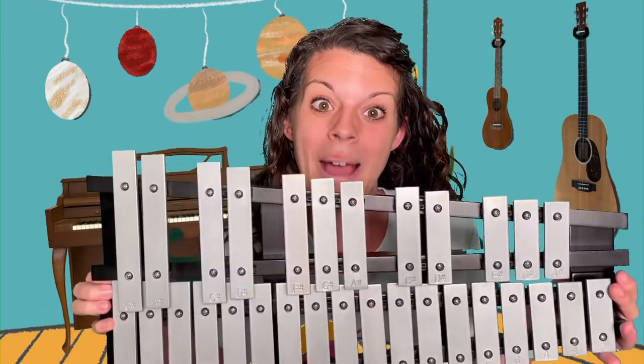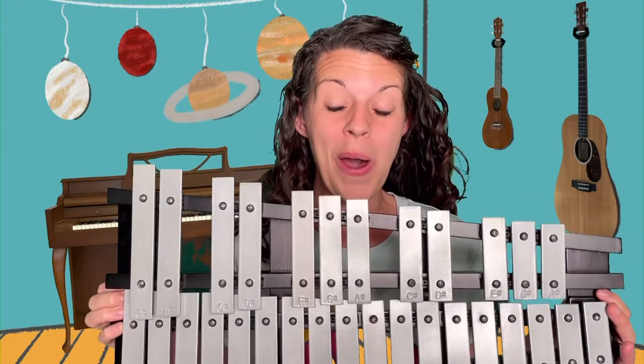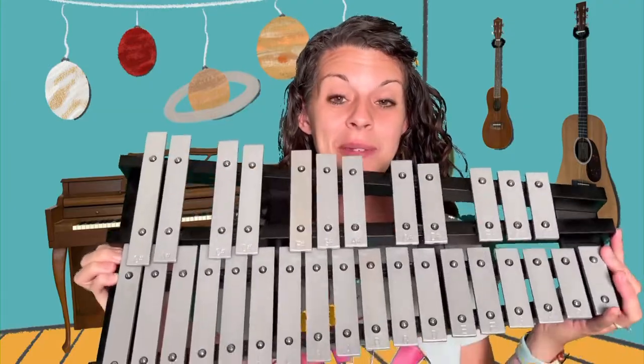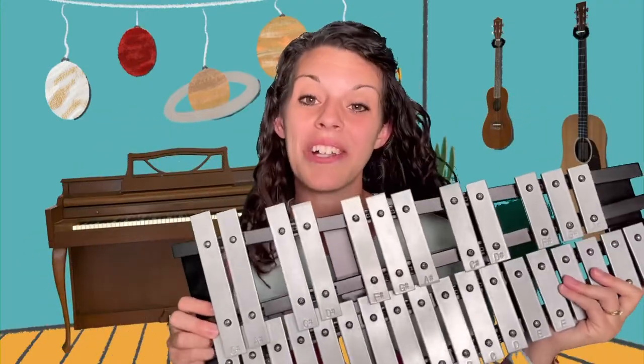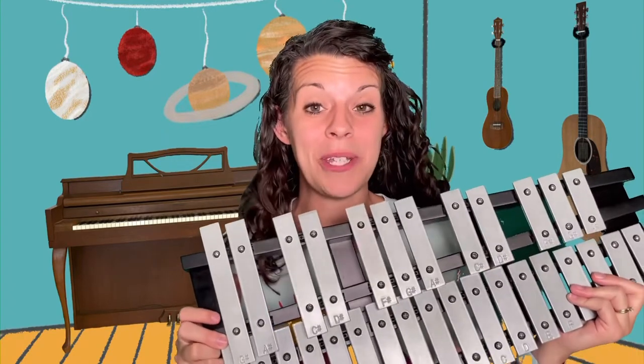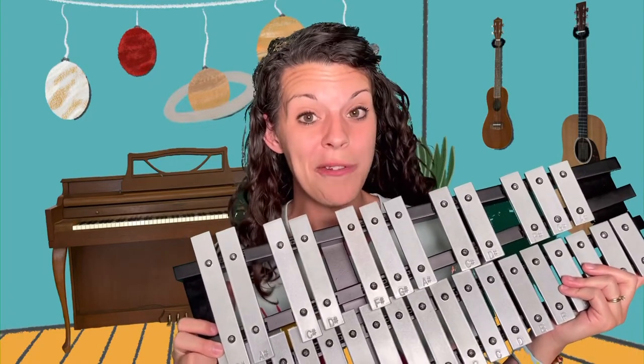Today's instrument is the glockenspiel. This instrument is pretty big so I have to hold it with two hands. This is a glockenspiel. It's very similar to a xylophone if you have a xylophone at home or if you know what a xylophone is. It's almost the same thing, only they're made a little bit differently, but mostly they make the same kind of sound. So let me show you a little bit about the glockenspiel.